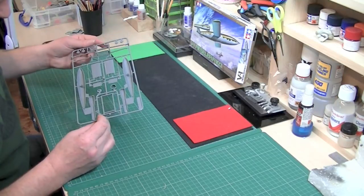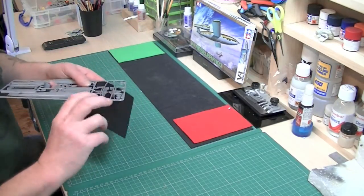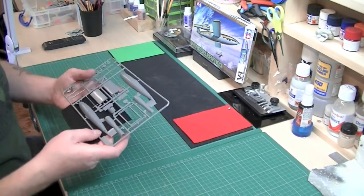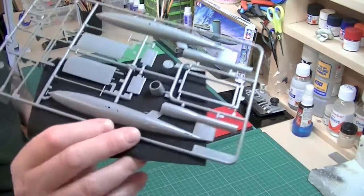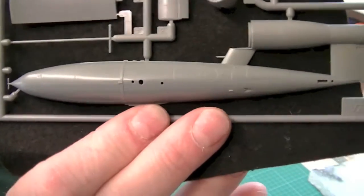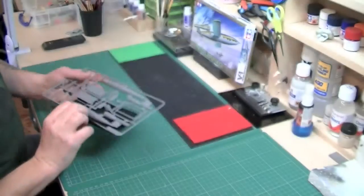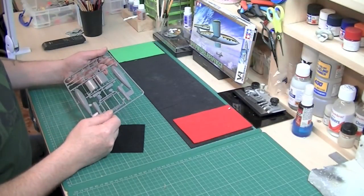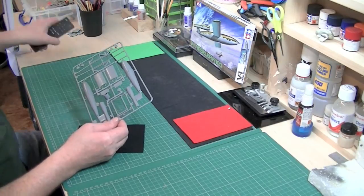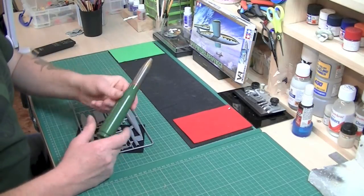Apart from that, you've got all the dolly parts, which is going to be very basic indeed. Then you've got the rocket itself — the detail is quite nice, just trying to catch the light for you. So that's going to be quite nice; it won't take long to build whatsoever.